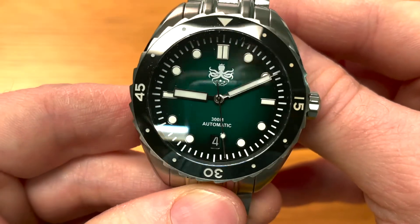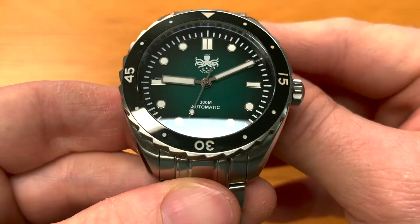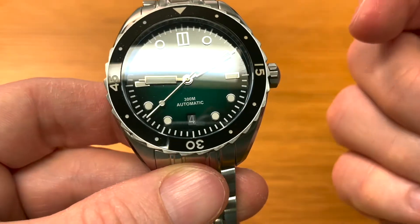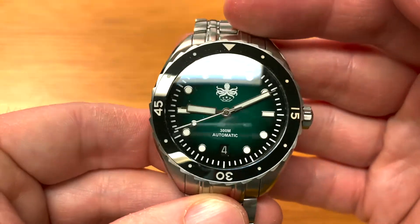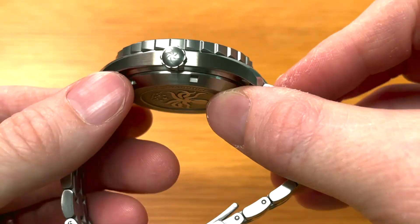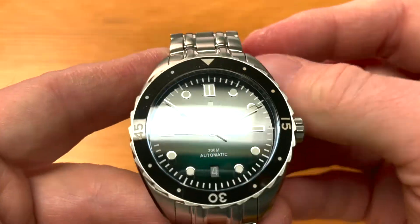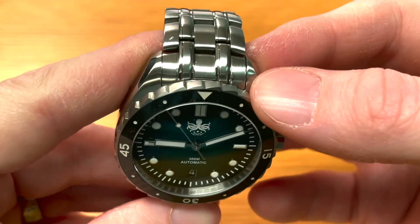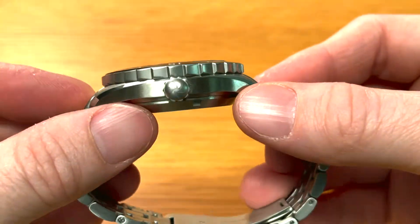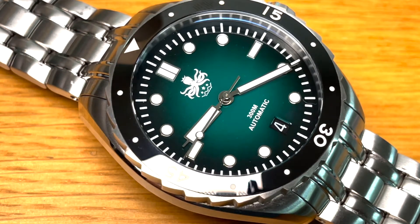Just look at that green ombre dial too — it just looks absolutely sensational. We have anti-reflective coating, three layers of it underneath the crystal on this dial, and it really, really does help with the legibility of this one. So I can't really fault it. Everything I've told you about guys I absolutely love. So I'm not going to do likes and dislikes because I pretty much like everything about this watch. It's comfortable to wear and it looks great on the wrist, as I'll show you in a second.